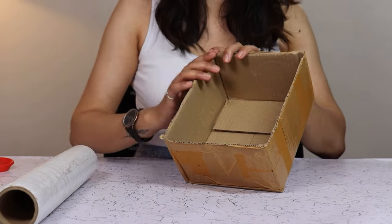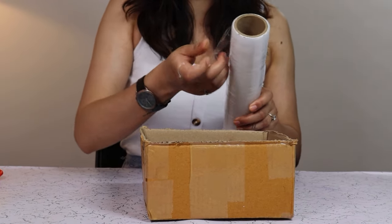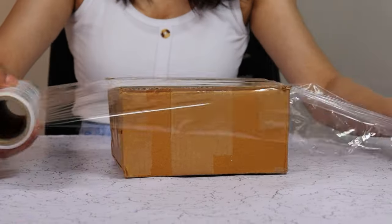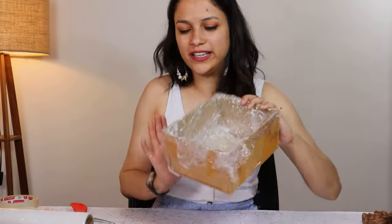For our first step, we are going to wrap this cardboard box inside out with saran wrap so that concrete won't damage it and it holds its shape. So the inside of the box is wrapped nicely. There won't be any concrete leakage.